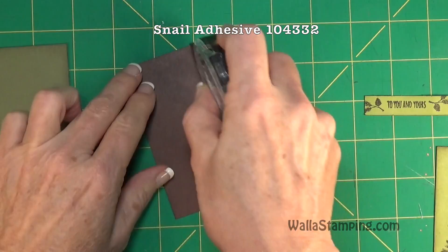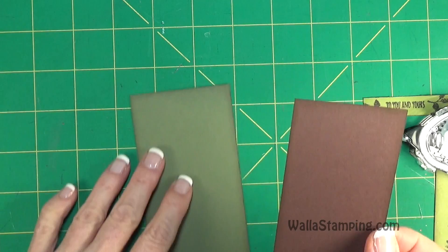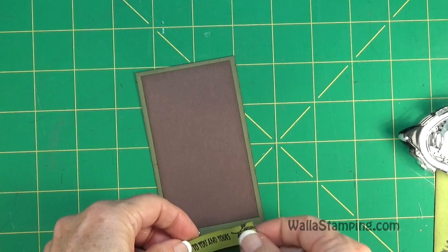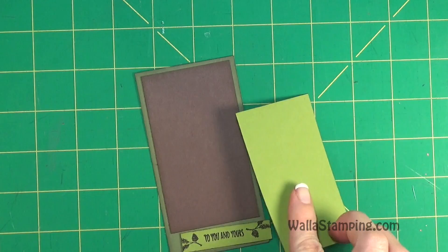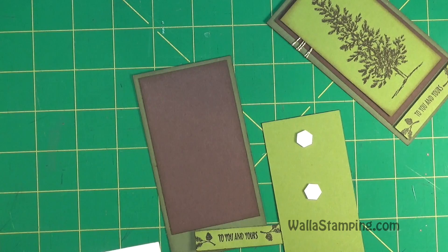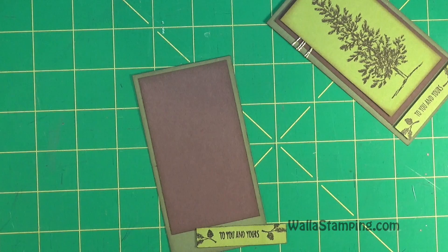To put this together I'm going to use some Snail adhesive and adhere the Chocolate Chip cardstock to the Always Artichoke base. I'll have a border around the top and sides that are pretty much equal, but there's going to be additional space at the bottom — that is where you will put your greeting or sentiment. I'm going to put the tree on with dimensionals; originally I put five on there, but I'm going to try just three running down the center.